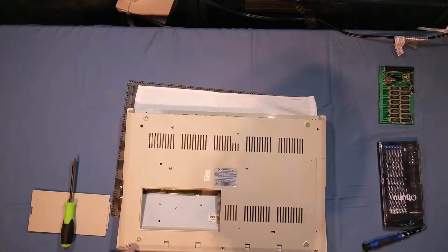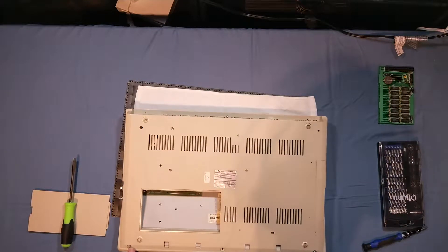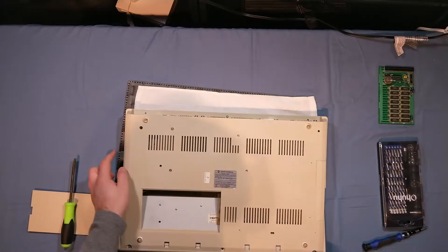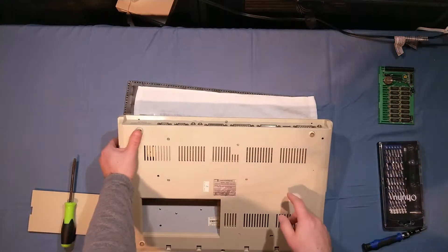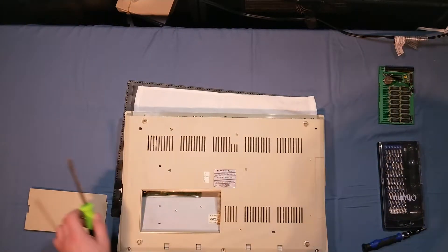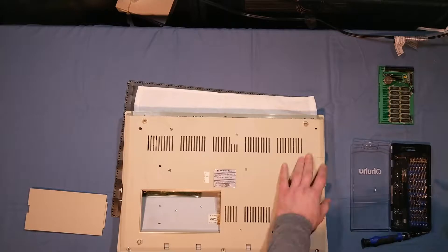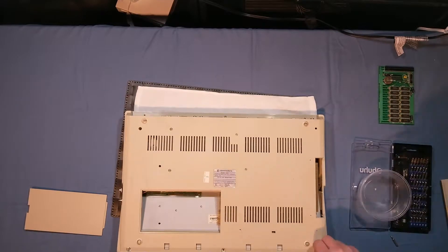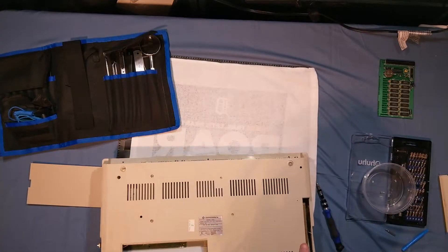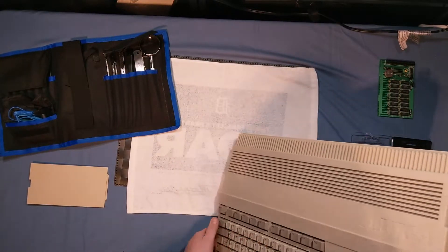This is missing one screw already. It looks like it's got Torx and Phillips — the Phillips are probably there to hold the floppy drive in. That one's missing as well. I don't know if there's anything under these feet, so we'll take a look at that as well and see if there are screws there too. I really don't want to just rip this open — and apparently that's all I have to do.